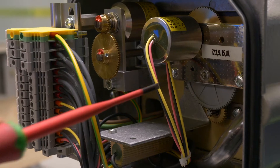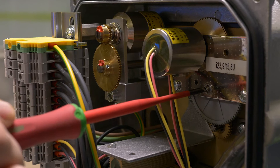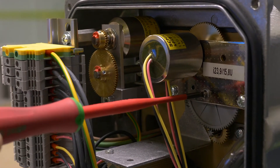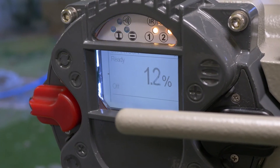Open the compartment, use a small flat screwdriver and insert it into the screw of the position potentiometer. Rotate it until you reach zero percent on the display.